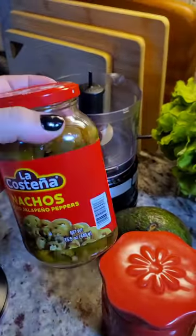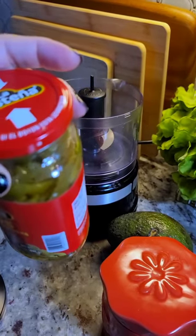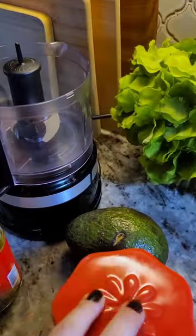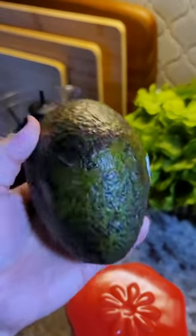I'm going to be using some jalapeño — pickled jalapeño specifically — and the vinegar, the pickling liquid from the jar, a little bit of water, salt, and one large ripe avocado.